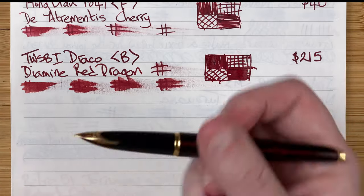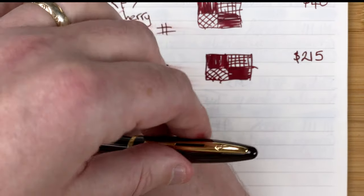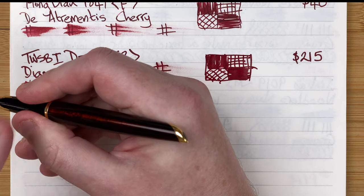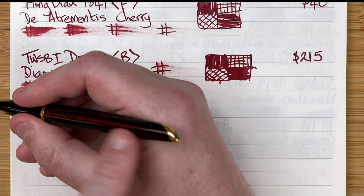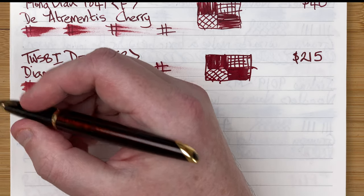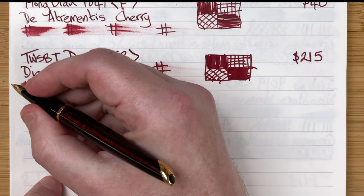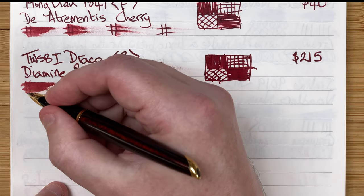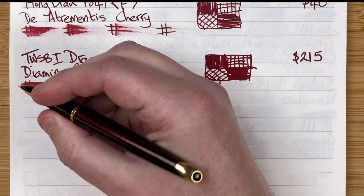Beautiful looking pen, extremely classy, feels so nice in the hand. You can post it — personally I don't, it's a nice length and I worry about scratching the material. I know I'll post it in videos just to show, but for normal day-to-day use I don't. Because of the way the section is, you can hold it anywhere — I still hold it quite low. Nice comfortable pen to use.